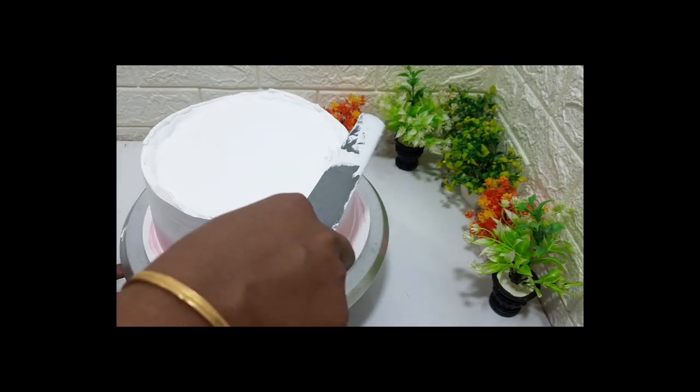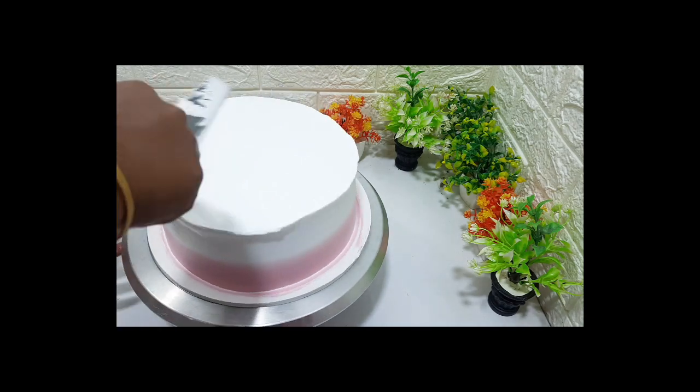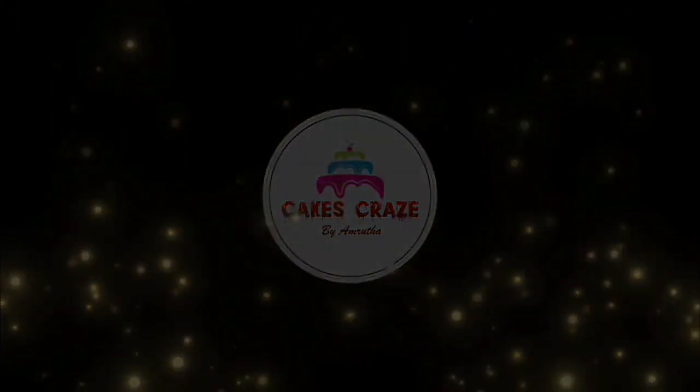Welcome to today's video. This is a two-tier cake decoration video. This is a red velvet cake decoration. This cake is 8 and 6 inches.